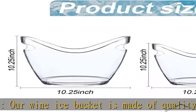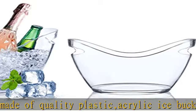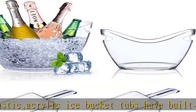Widely used — clear acrylic beer bucket is suitable for family, house, bar, cafe, hotel, wedding, restaurant, party, and buffet in outdoor or indoor activities.